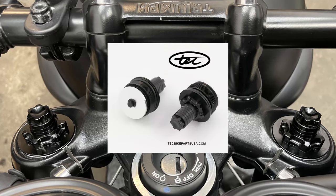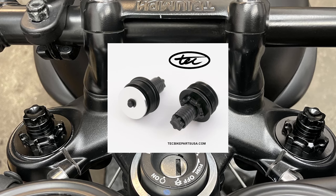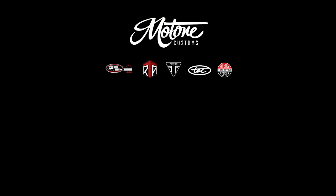Always upgrading, always changing. For more inspiration on your Triumph T100 or Street Twin, please subscribe. See you next time.